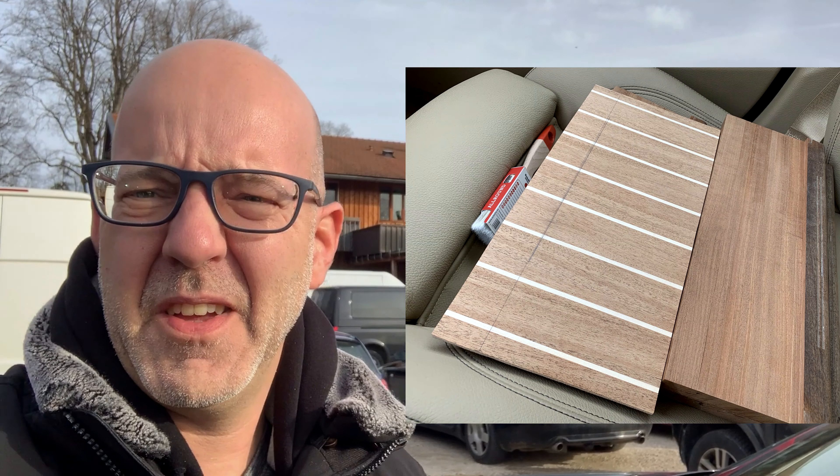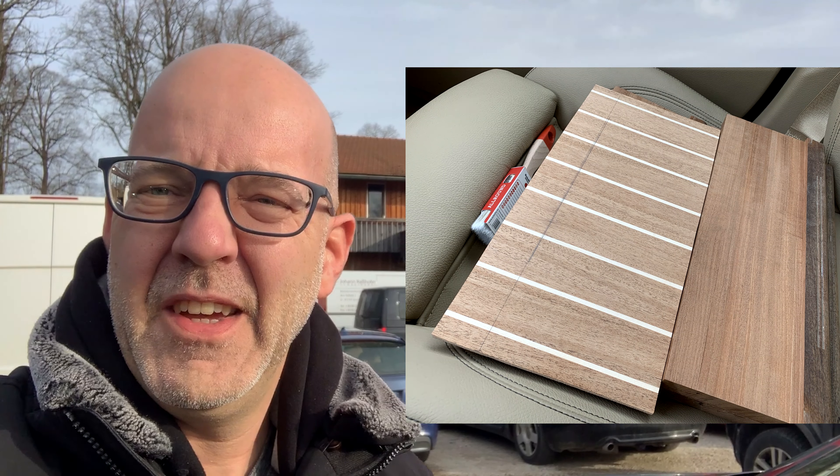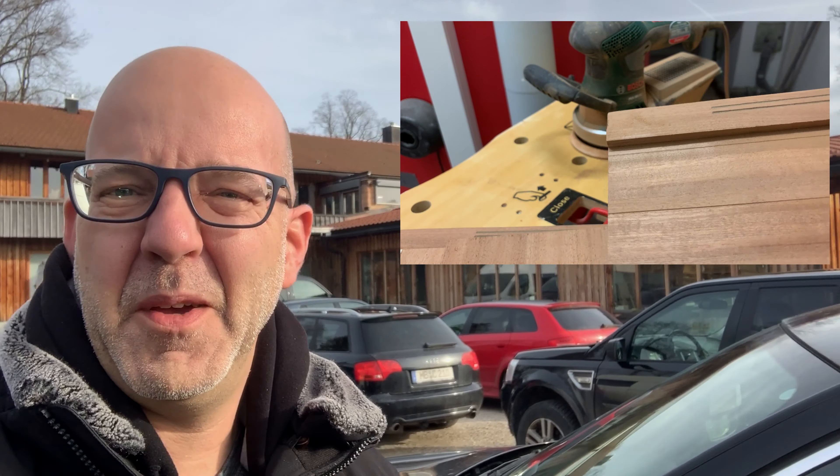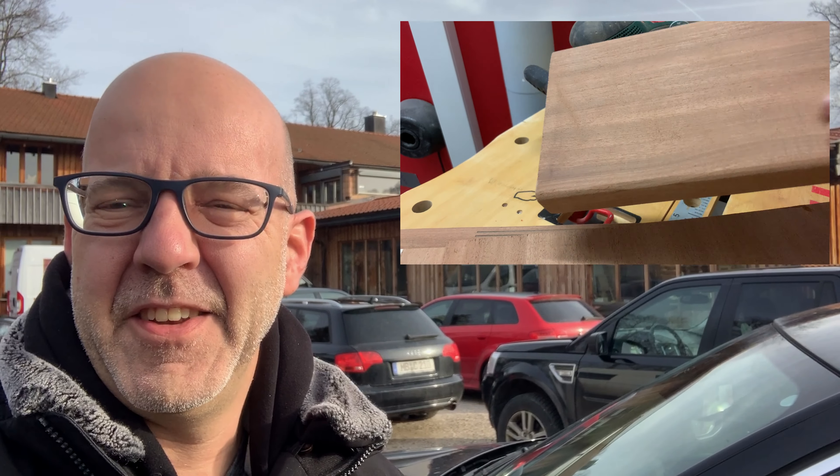Here I am at the Woodcraft. What I need to do is get my stairs back, because it was not possible to just use our tools at home and do it yourself. So they prepared my stairs and cut off what was necessary.